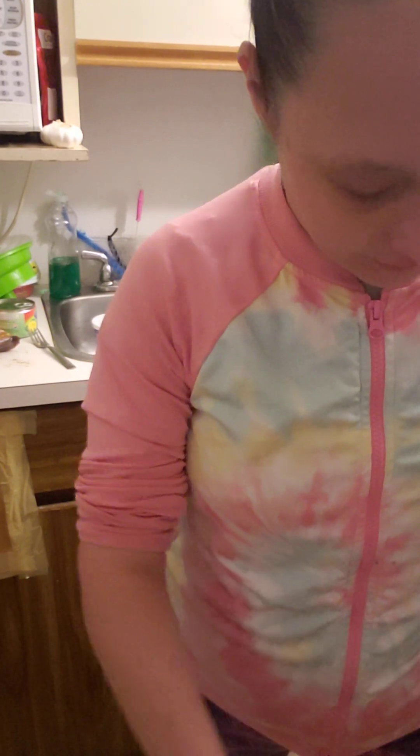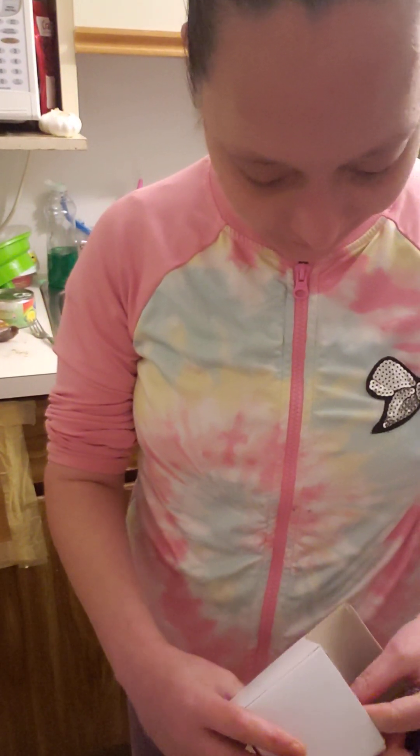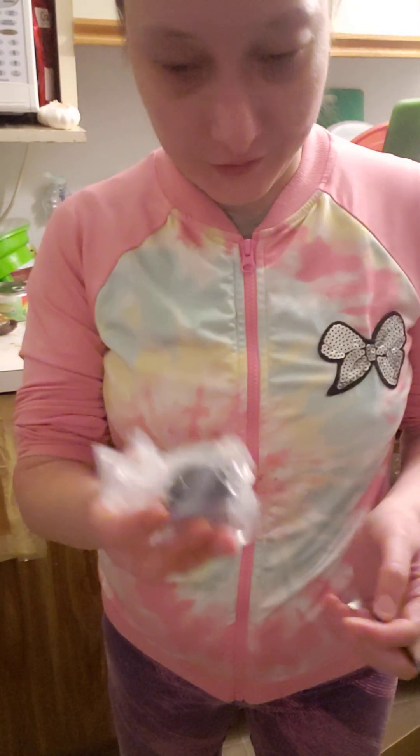Speckles loves it. I know as soon as I plug it in, he's gonna come over and start drinking from it. I got the new plug too. It's definitely better to just get a whole new one. But look at all this plastic.